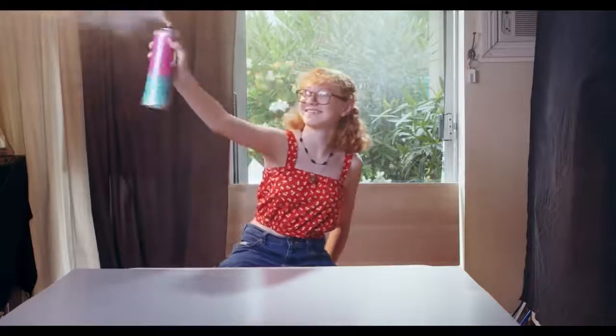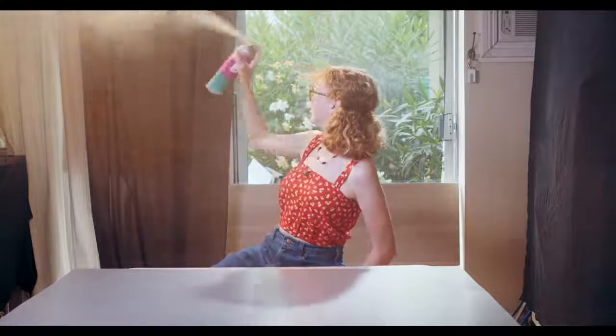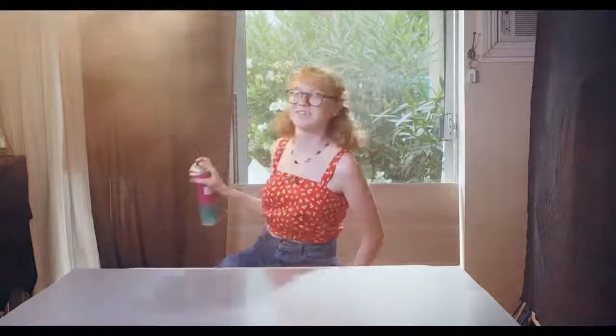I checked the exposure and composition on the computer. I'm not sure about the flags either side of the slider — I don't think they're reading as a doorway, it kind of reads more like flags. So we're going to move them a little bit wider apart, just have them at the start of the slider move, and then we're going to smoke this place up and shoot it.